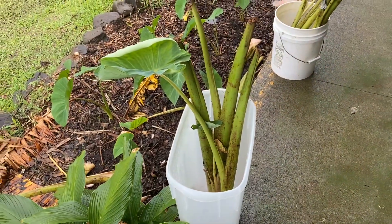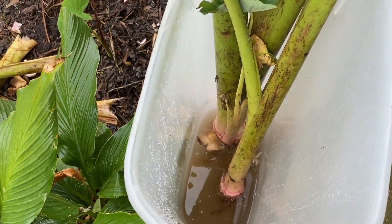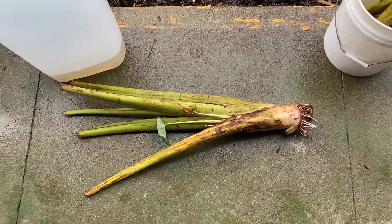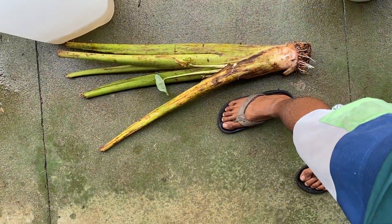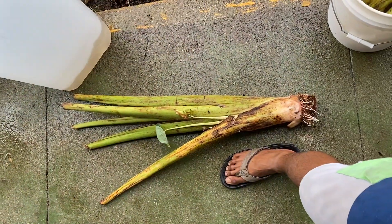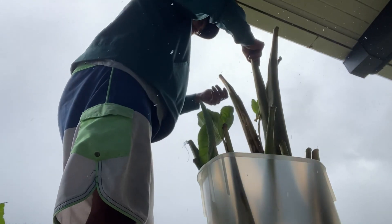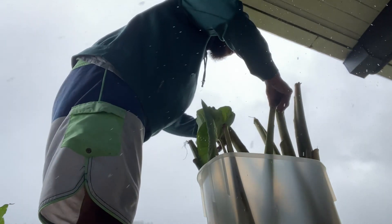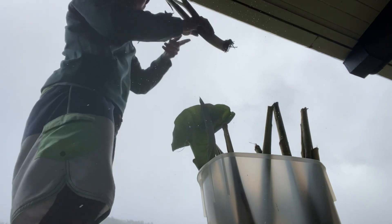Here we have some huge lili molina huli that I've been soaking in water mixed with FAA, or fish amino acid. These huli are the biggest huli I've ever seen. I'm going to show you how I prep the huli — basically removing the outer sheaths until there are only two petioles left.